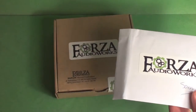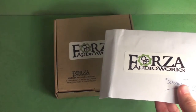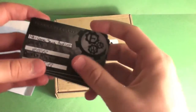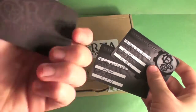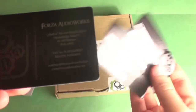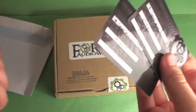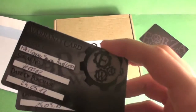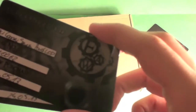I've had cables in the past from other companies and they've just come in little zip-lock packets with nothing else. But here we get a little envelope, and inside is a Forza Audio business card with his name, address, email, and the Forza Audio Works logo. We also get a warranty card for both of the cables.